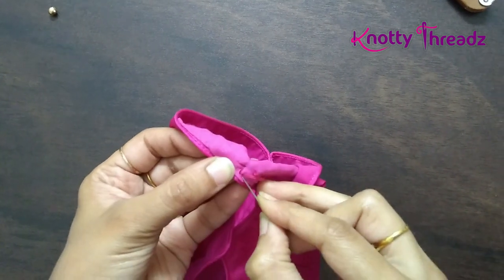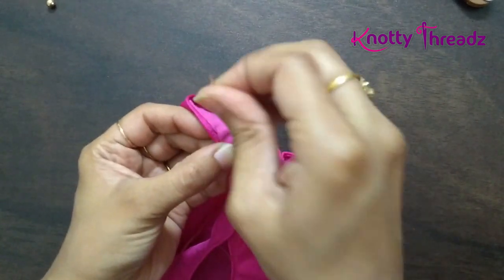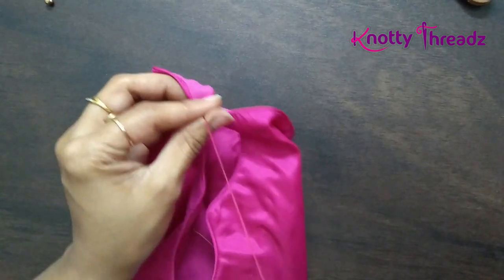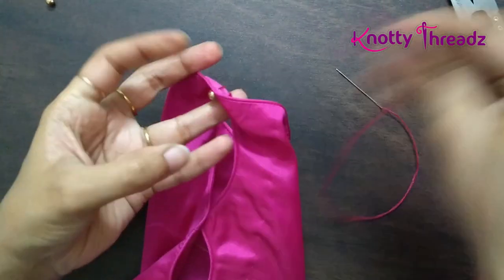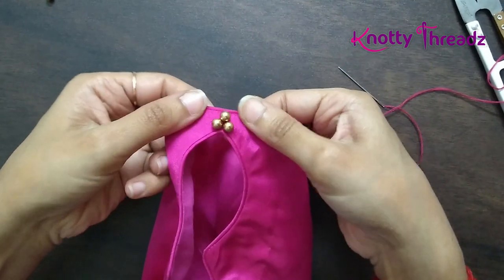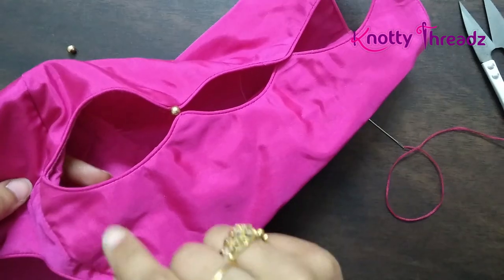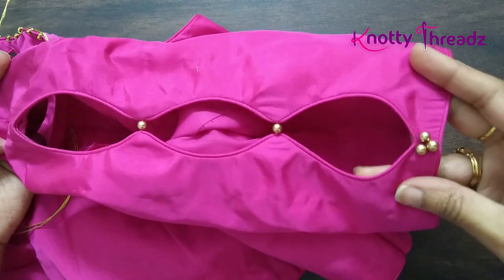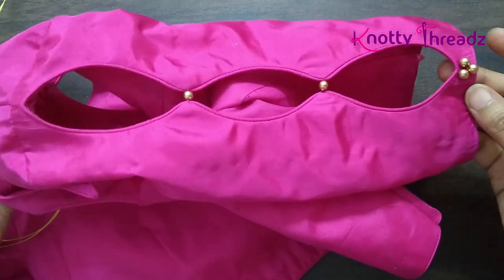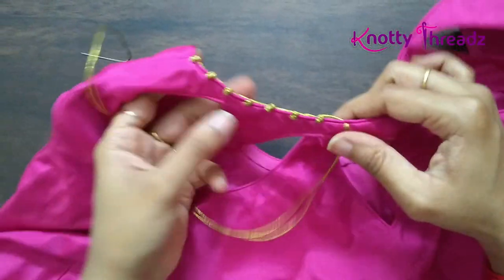This is a very nice and easy idea to add some beads or pearls to your old blouses. If you have any plain blouses that you've stopped wearing because they look too plain, you can just follow these simple steps and add some beads to bring them back into use. I'll finish this and then show you how to make French knots around the neck. Both my sleeves are now done.